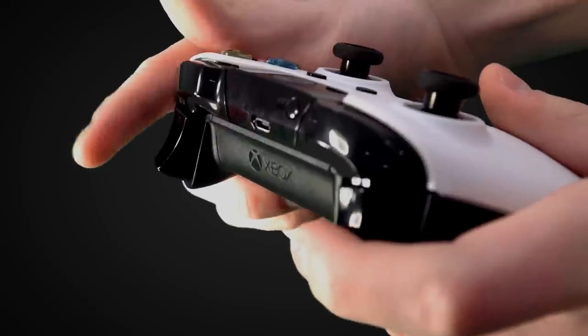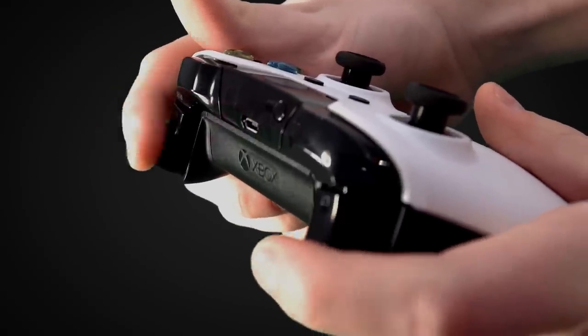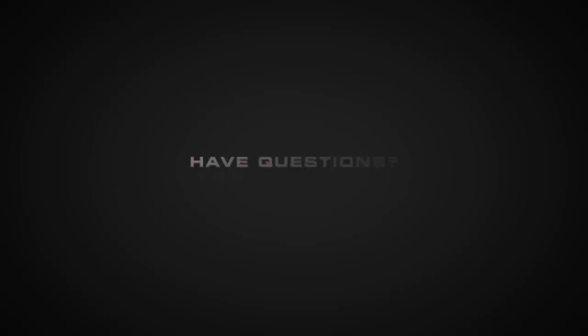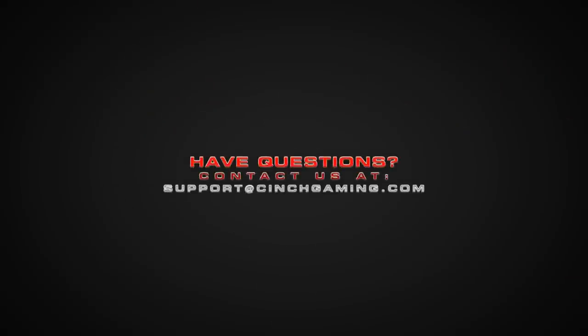A helpful tip is to adjust the trigger stops during gameplay to better pinpoint the perfect setting. That's it — now you're done, your trigger stops are adjusted and ready to use. Please be aware that adding adjustable trigger stops to the Cinch One will remove the trigger rumbles.